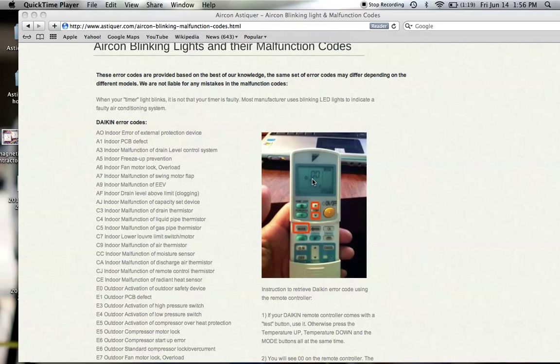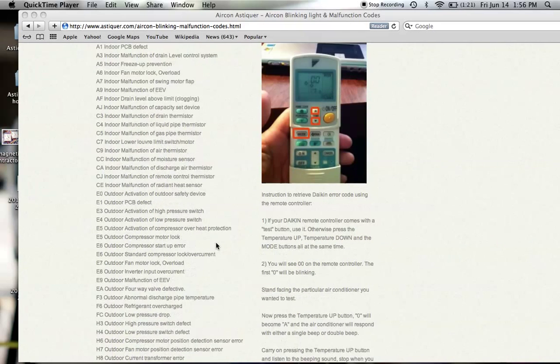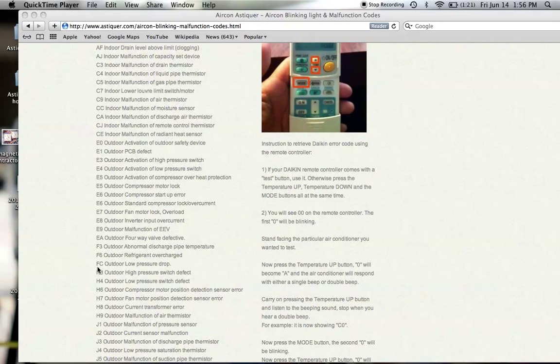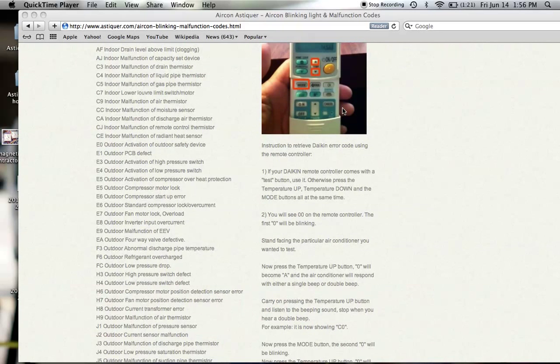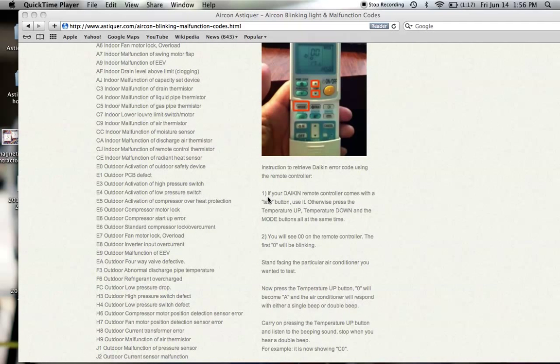Make sure that you are within range of the aircon that you are trying to diagnose. You will hear a double beeping sound every time you press. So you press and it goes through A, C, E, and so on. When you press F and it gives a double beep, it means that it falls under the malfunction code of the F category. For F, there are only three malfunction codes.